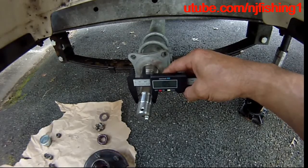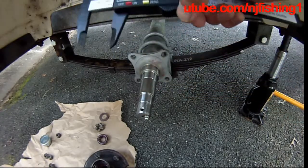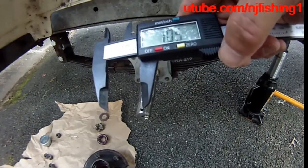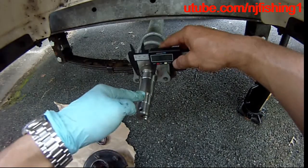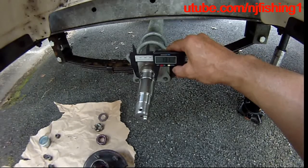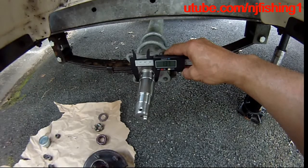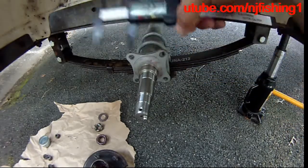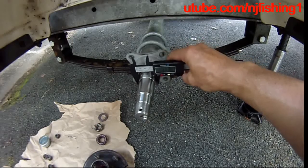So basically it's 1 and 1/16 inches — this is only accurate to two decimals. This is the inner bearing and this is the outer bearing, coming down at 1.375 inches, so one and three-eighths inches for the outer bearing.